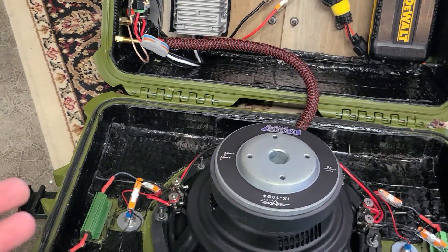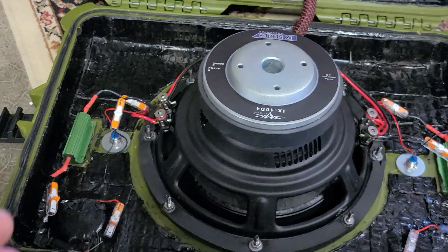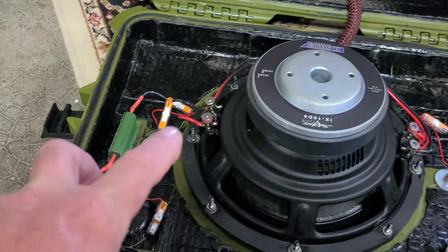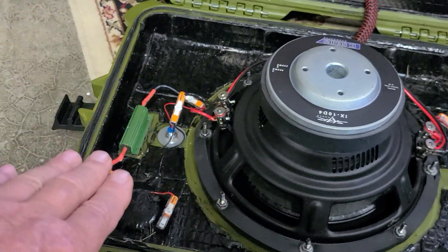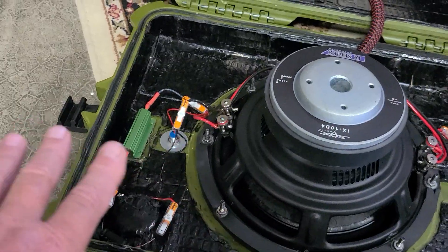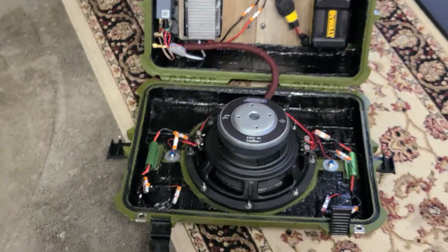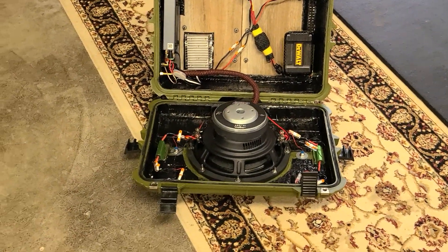Everybody has different ears and hears things differently in different environments — but that's all there is to it. Keep it simple. There is a lot more science and engineering involved with crossovers — tweeter inductance and all kinds of stuff — but this is just a simple backyard garage do-it-yourself way to balance things out so you get nice clean clear sound. That's the whole objective: make it sound good. Hopefully this helps, and we'll see you next time.